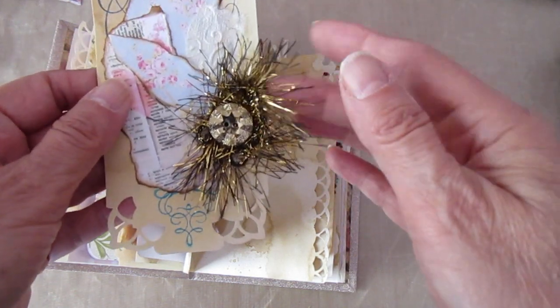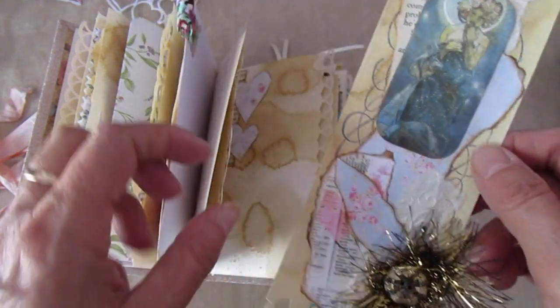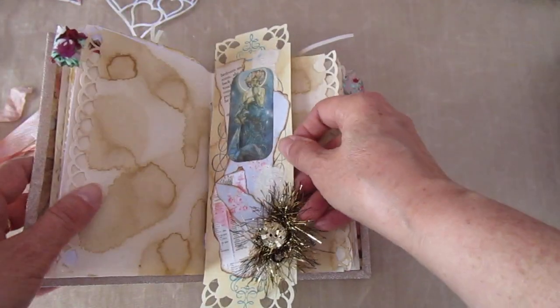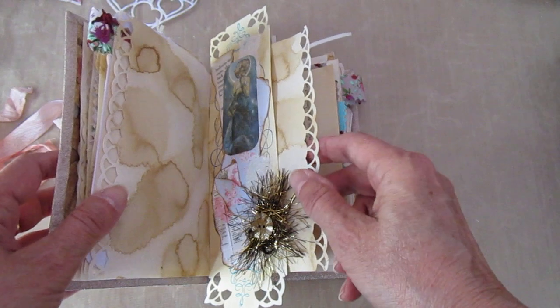And some of the fibers and a little gold button. And one of the Mucha images — it's written as Mucha and I always joke about it. In fact, my son said to me when I first did the first Mucha, 'Since when did you like the Mucha, Mammy?' — 'Oh, I always liked the Mucha, son. You just didn't know it.'